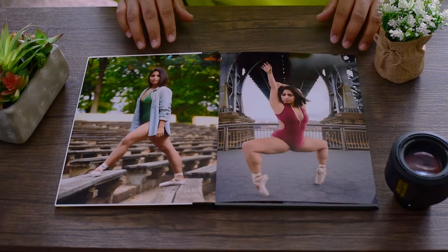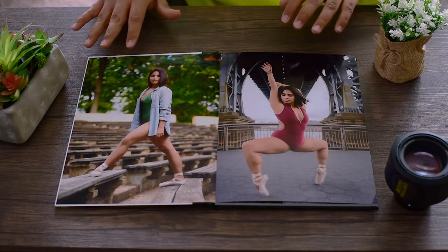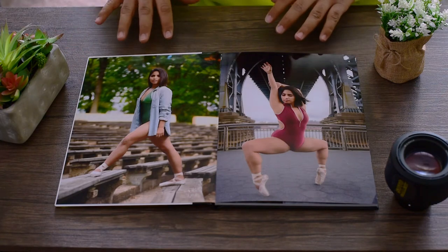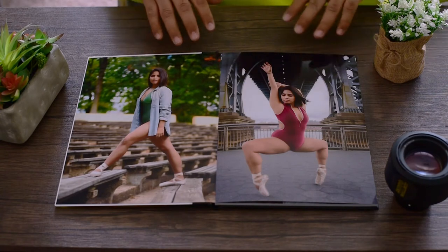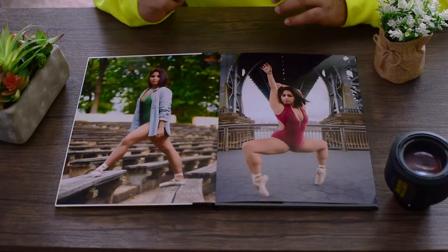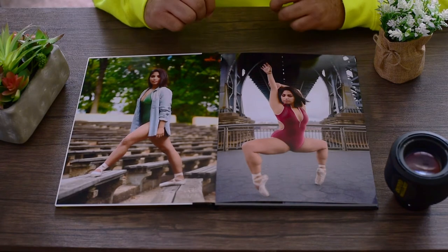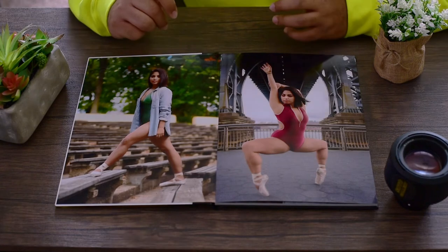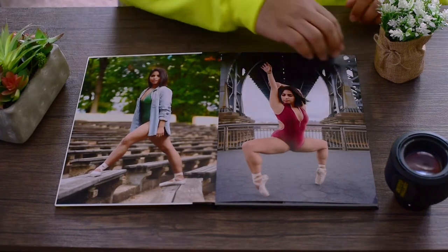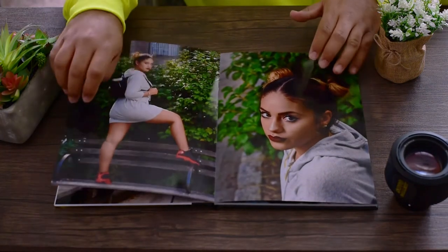I decided to have the same exact person model on the first couple pages just at different angles. So here we have a dancer. I went with the gloss — I'm not normally a gloss guy, I usually go with matte or a luster finish when I print photos. But for this type of book, since I want to show it to more people, gloss is more of a generally popular finish for everyday folk.